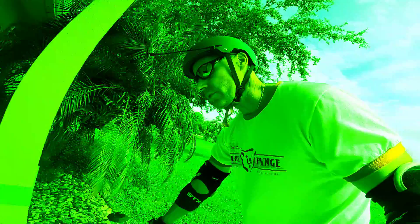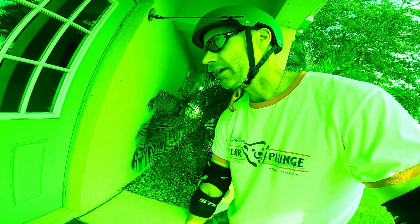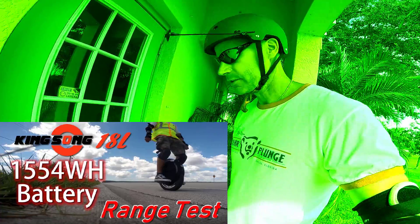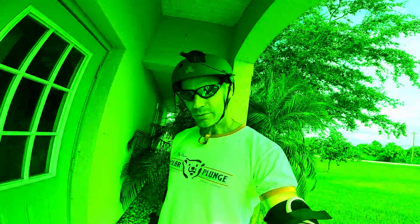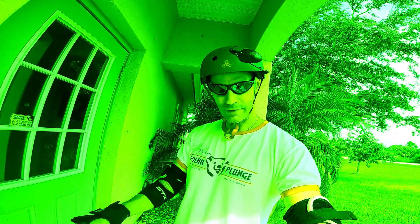I really wanted to do another range test with my 18XL battery pack today, but it looked like rain most of the day. And now it's not so bad, but it's too late now. Damn it.